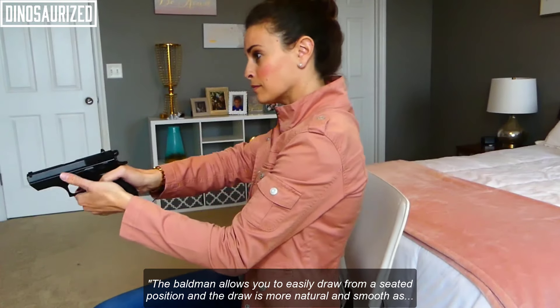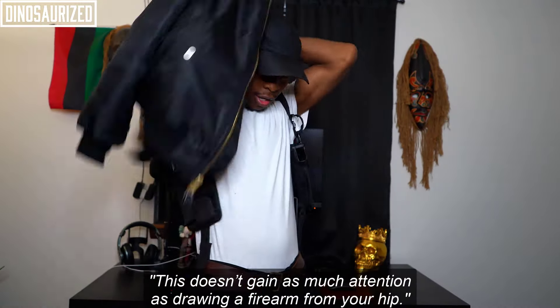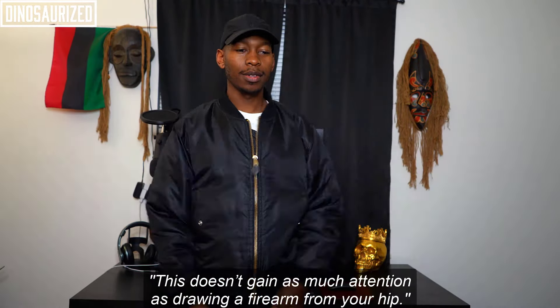The Baldwin allows you to easily draw from a seated position and the draw is more natural and smooth, as it looks like you're just reaching across your chest. This doesn't gain as much attention as drawing a firearm from your hip.